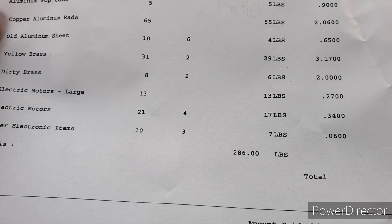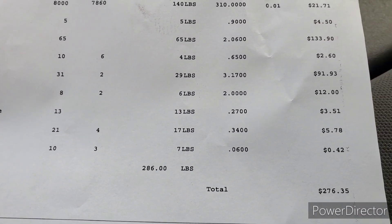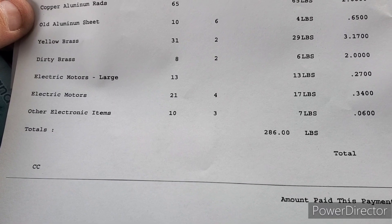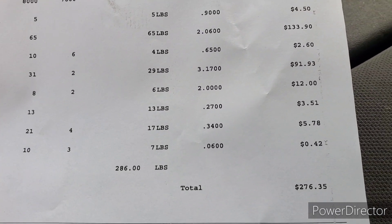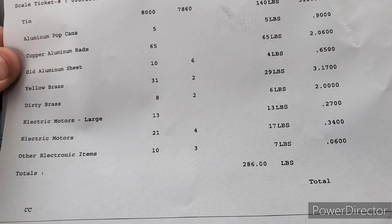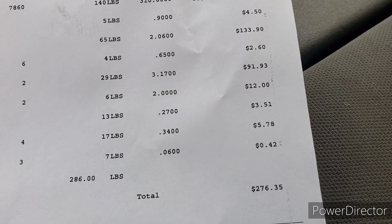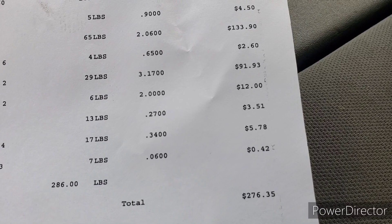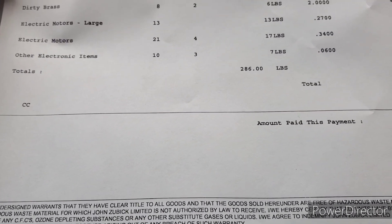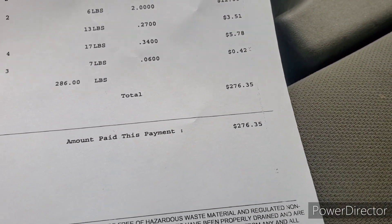Electric motors, large — that was the blower motor — 13 pounds at 27 cents a pound: $3.51. Regular electric motors — those were the ends off the rads that we couldn't clean — 17 pounds at 34 cents a pound: $5.78. And other electric items — I think that's my dirty aluminum — 7 pounds at 60 cents a pound: $4.20. Grand total weight: 286 pounds of everything, for a grand total of $276.35.